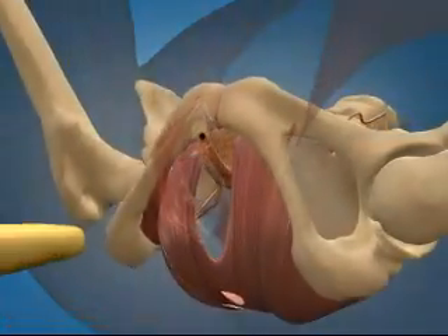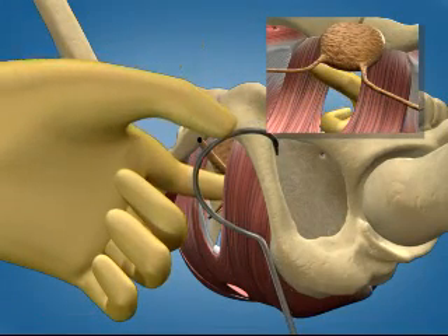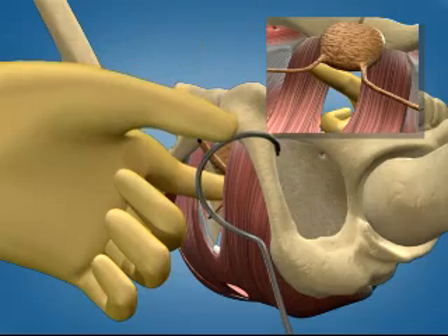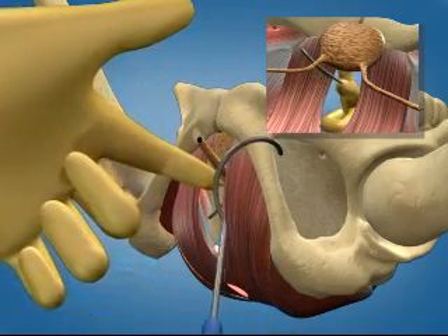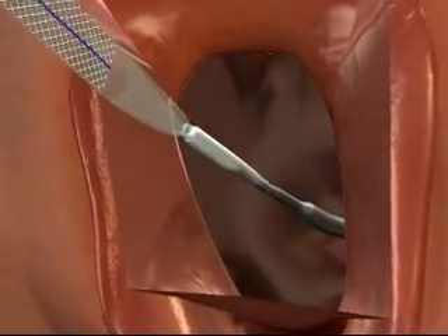With the device for the patient's left side in your right hand, insert the left index finger so the fingertip is behind the bone. Holding the needle at a 45-degree angle, push the needle tip through the left skin incision and onto your fingertip. Rotate the needle tip onto your fingertip and toward the vaginal incision.